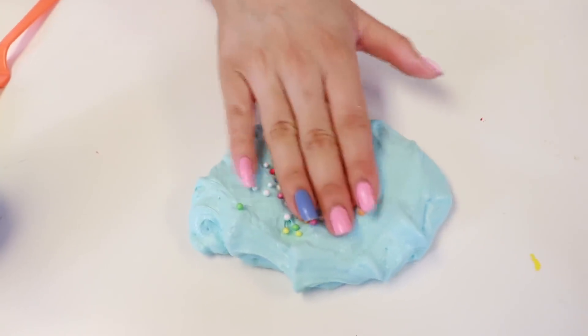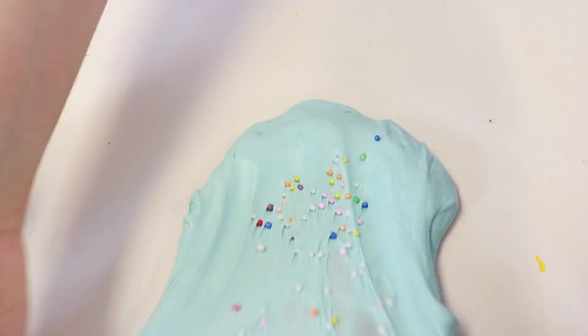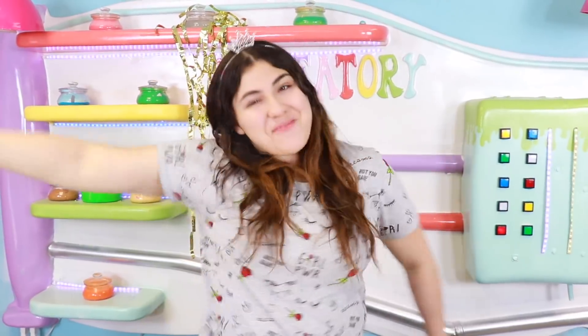I know we didn't agree on putting any foam beads, but it just needed some — look at how beautiful it is! What is up guys? Welcome back to the Sand Lavatory!